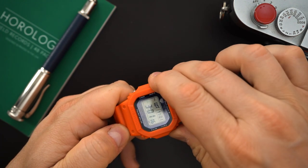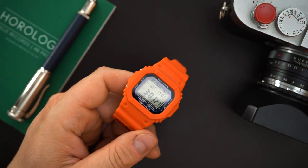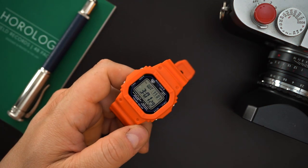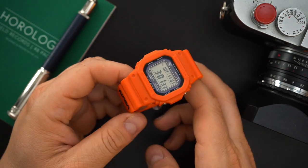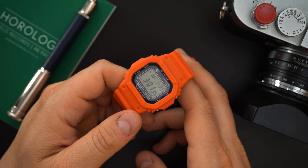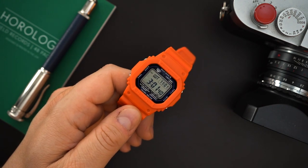This is backlit, but it does not display a spaceship or the moon or anything like that in the backlight. Unfortunately they didn't do anything special that way, but it's still $170 and it's been upgraded to Tough Solar and Atomic. You're getting all of that at no extra charge because the previous versions were also $170. Really not bad.